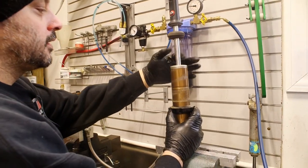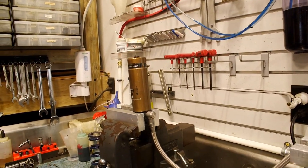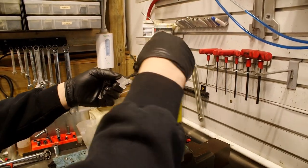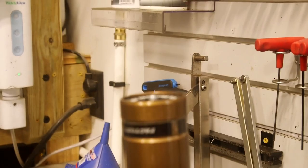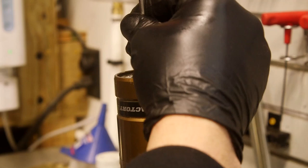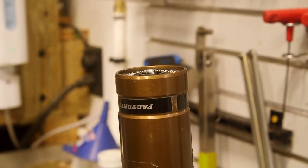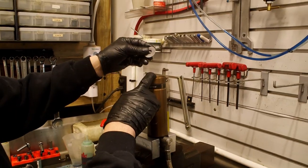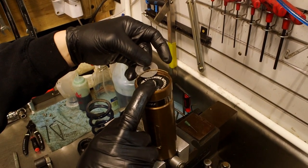Now that we have the spring off, next thing we're going to do is let the nitrogen out of the reservoir. Push the cap down - again we're going to use the shim, it's easy to get out this way.